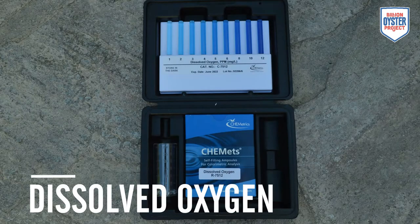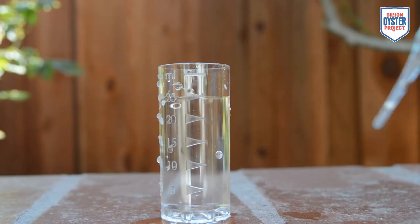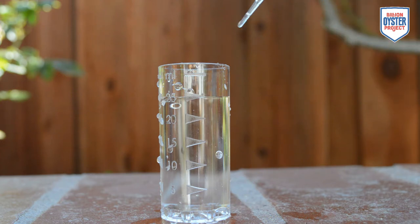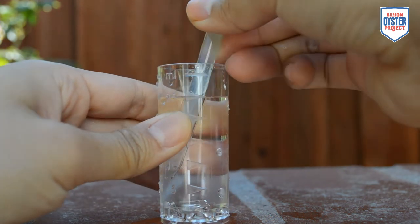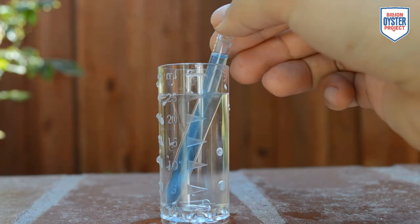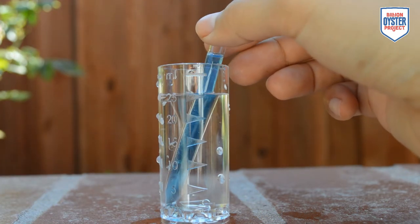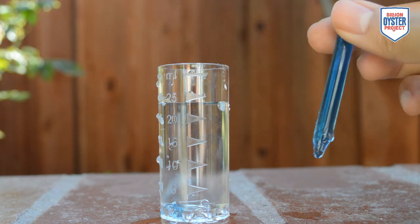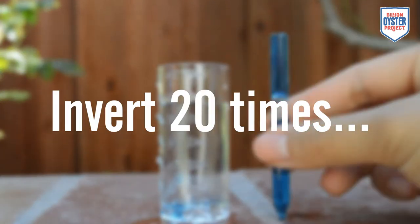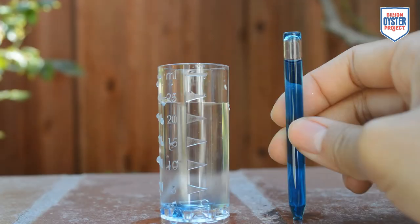To measure dissolved oxygen, we will be using the Colormetrix Colorimetric Test Kit. Fill the provided sample cup with 25 milliliters of water and place one ampoule tip-side down into the water. Break the tip of the ampoule in the water by pressing it against the side of the cup. Allow the ampoule to fill with water from your sample. Next, take your ampoule out of the cup and invert it 20 times, allowing the bubble to reach the top of the ampoule each time you invert.